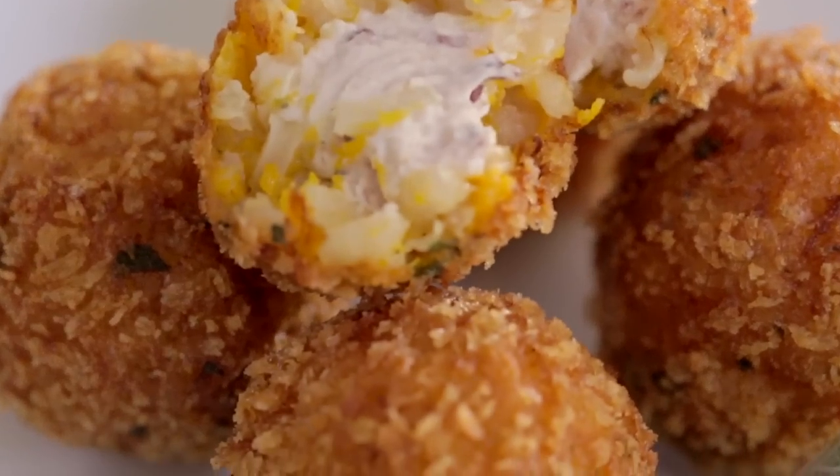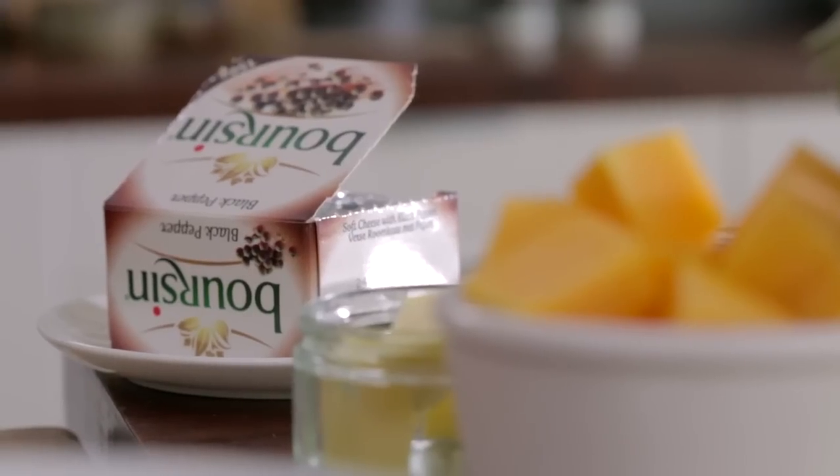Hi, I'm Marcus and I'm going to cook for you another one of my favourite recipes — a lovely butternut squash and sage arancini stuffed with black pepper porcini.